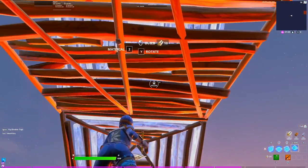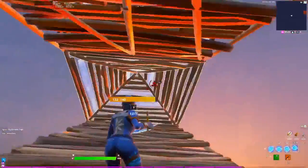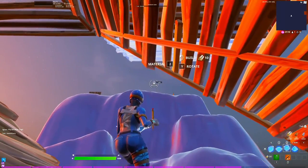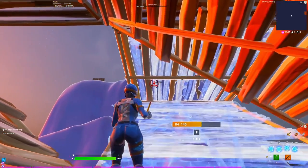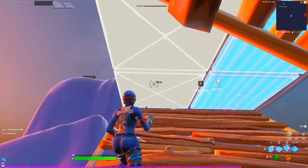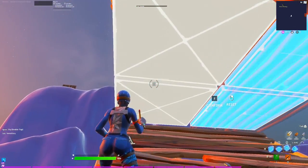Place a cone here and then one right above you. You can go out of either side, but for this example we go out the right. You need to place a ramp, a floor, and then a ramp. Jump onto this and then as soon as you edit these two tiles on the floor, you need to jump.